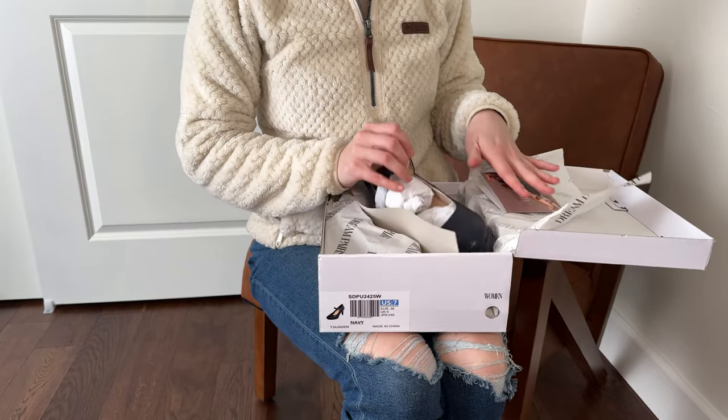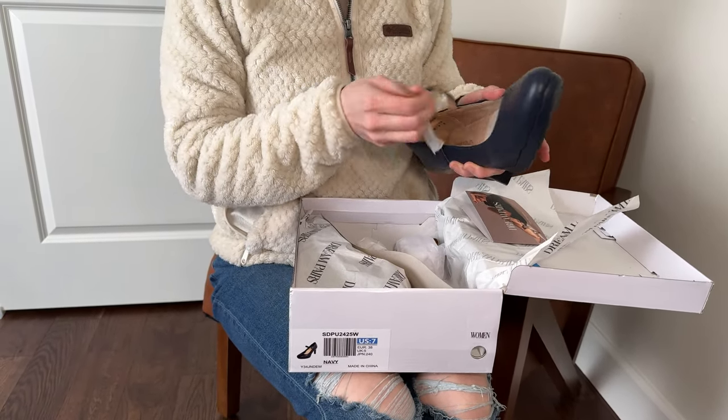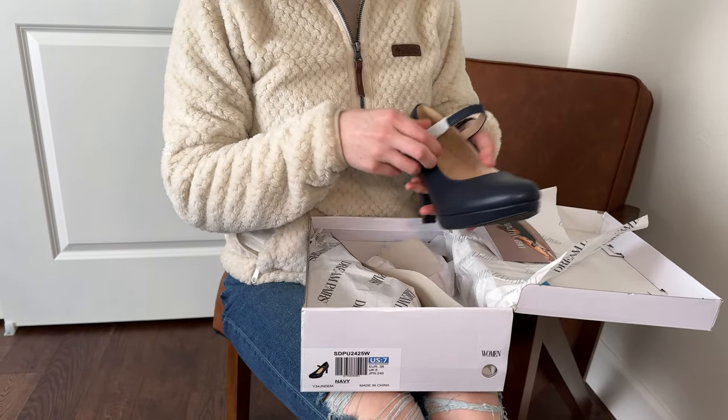Go ahead and open them up. Let me get all of this shoe stuffing out of them so we can try them on.